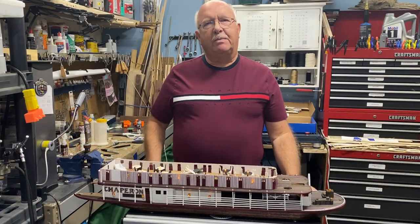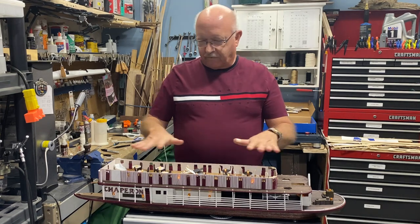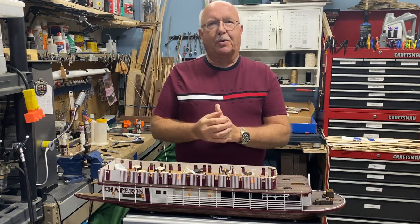Welcome back. This is part seven of my building Chaperone. I think you'll be able to tell that I've made some progress — I've got my electrical work all completely done. I'll give you a flyover and then go into more detail of how I got to this point.